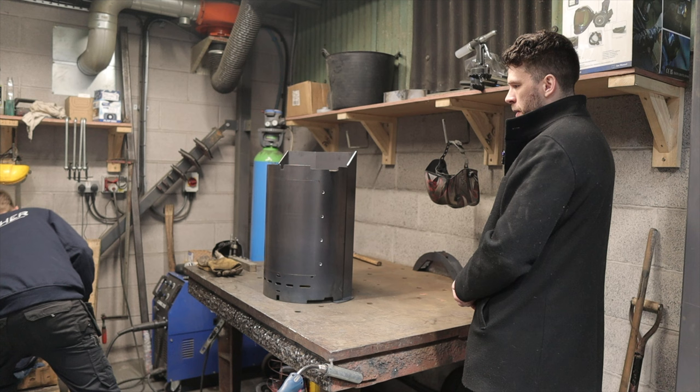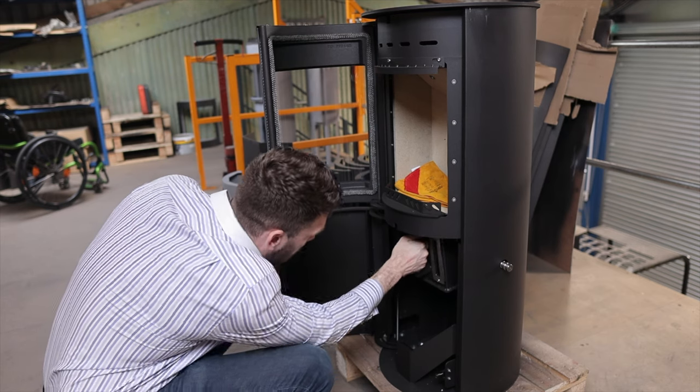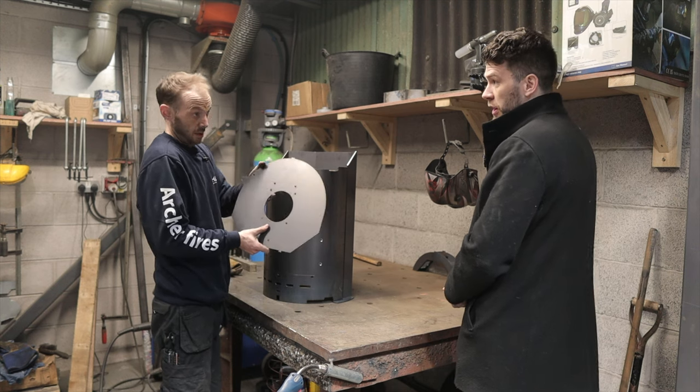The top is slightly different. Instead of having a square hole — the square hole underneath here is for the ash pan, so the ash pan will sit against that, obviously collecting all your burning rubbish. The top is like that — effectively the flue collar for your flue collar.